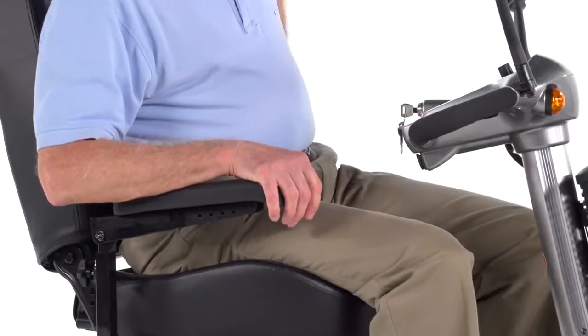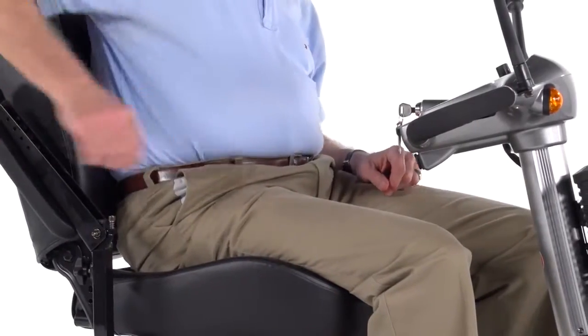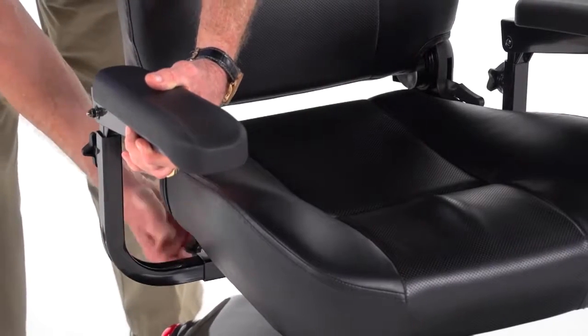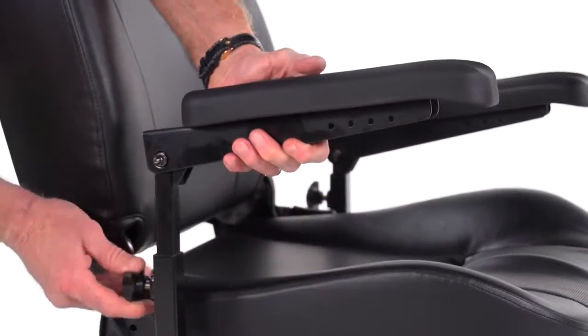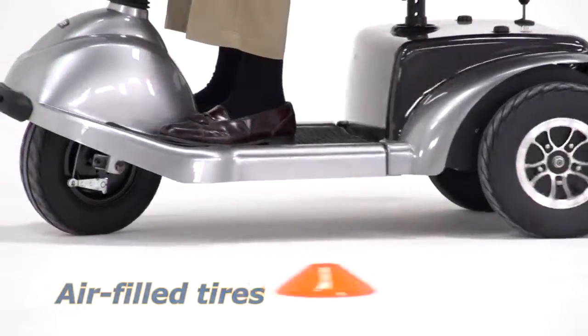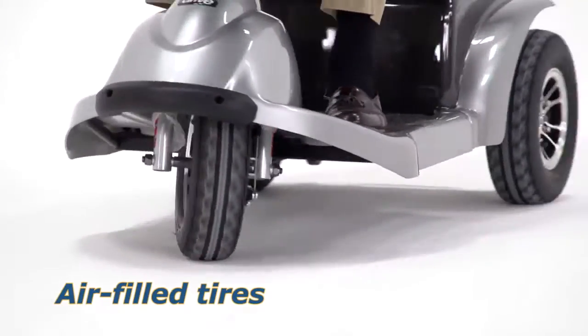The padded contour armrests flip up for convenient boarding and exiting of the scooter, and the armrest width can be adjusted to best fit the user. The armrest height can even be adjusted for added comfort. Air-filled tires ensure a smoother ride over outdoor surfaces.